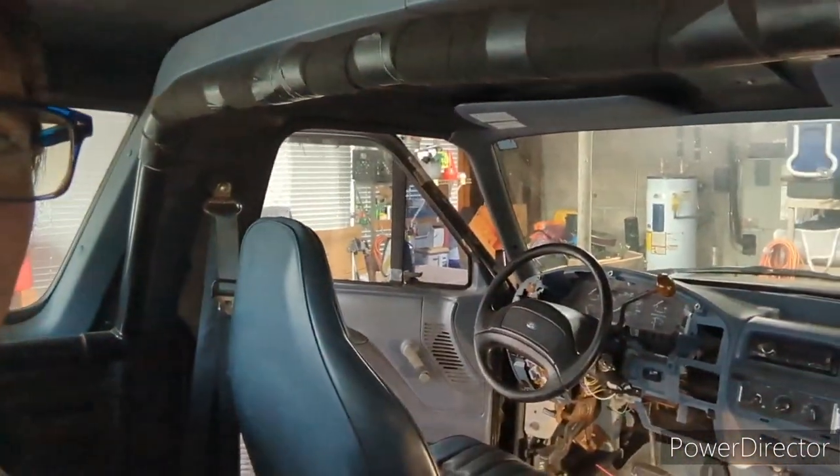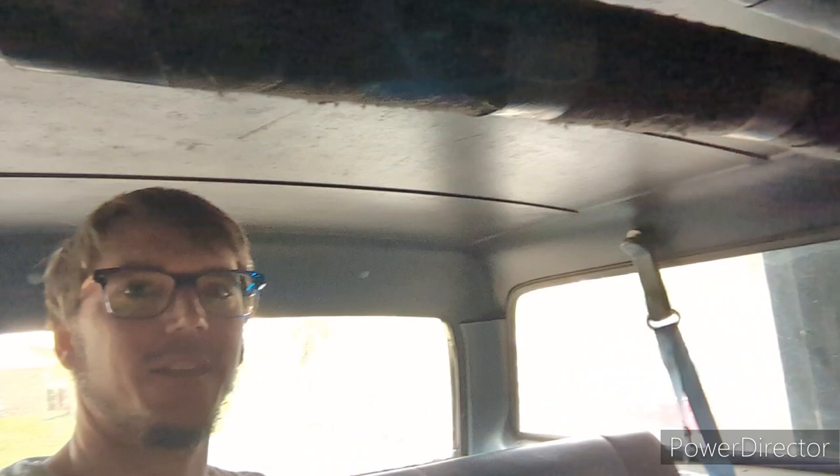One thing I noticed is you sit awful high in this back seat as an adult, but this would be a pretty sweet little ride with the roof off. I'm sitting right at about roll bar height — it's just over my head. Pretty cool. I'm excited to get the top off this thing and take it for a beach day.